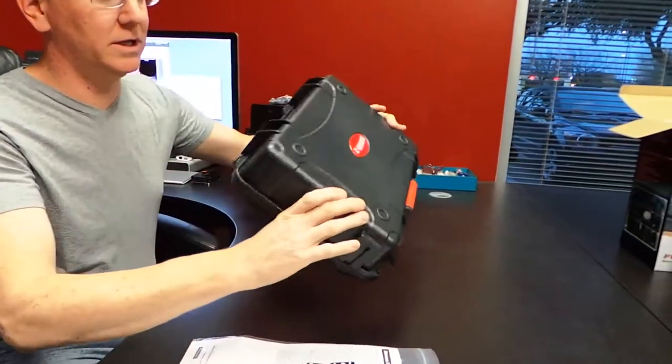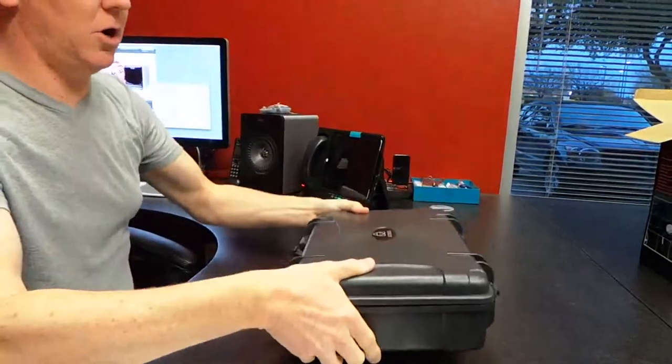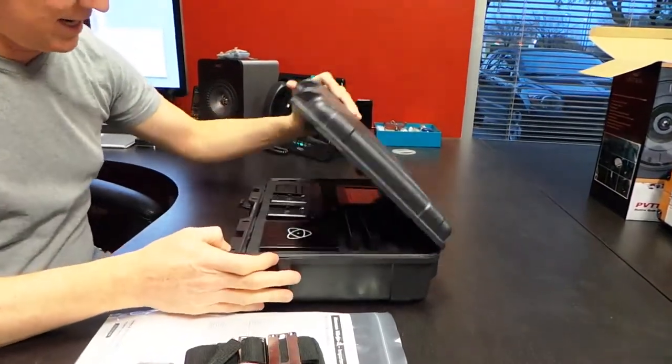So, this is what it comes in. I was surprised because it comes in a whole little case — I really like that. It's a hard case, so it's nice and durable. Let's see what we've got inside.